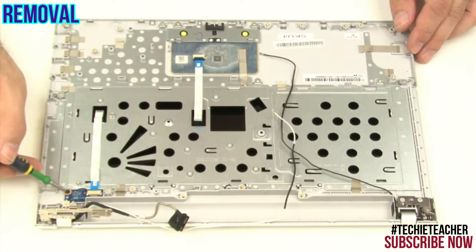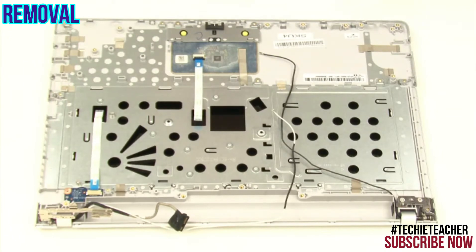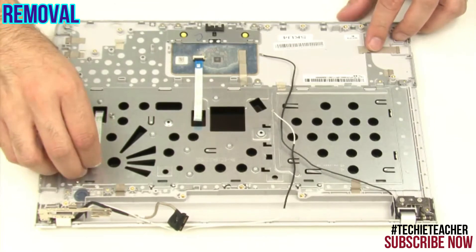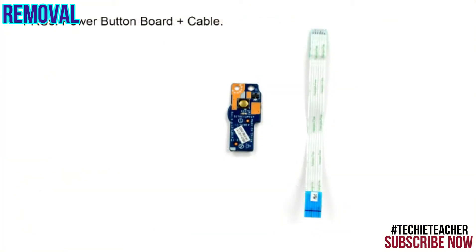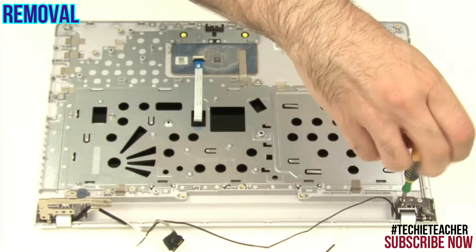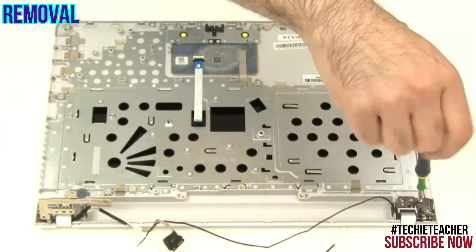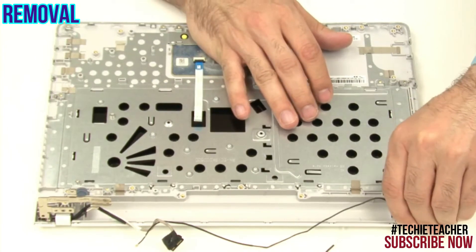Remove one screw. Remove the antenna cable. Peel off the power button board and the cable. Remove two screws.